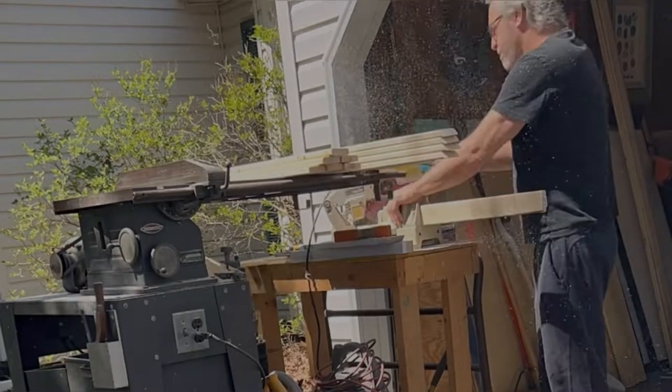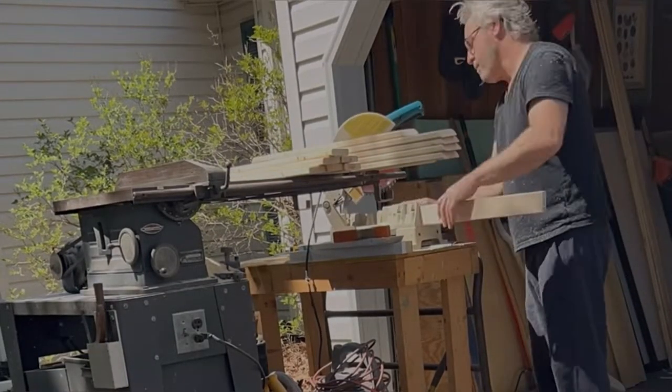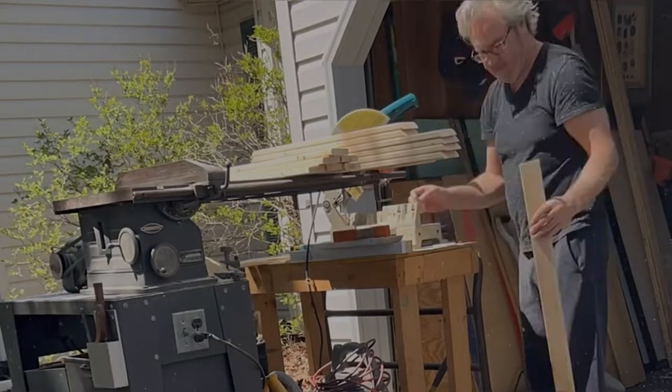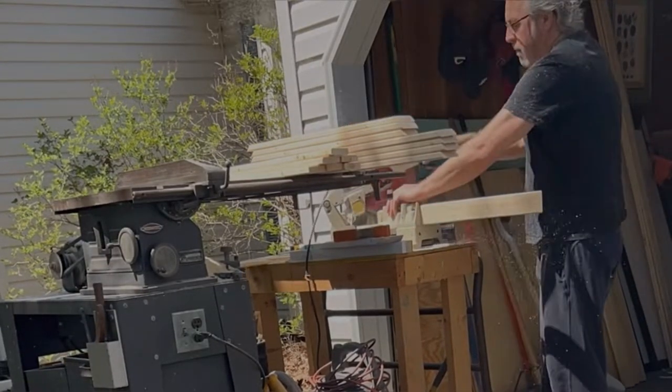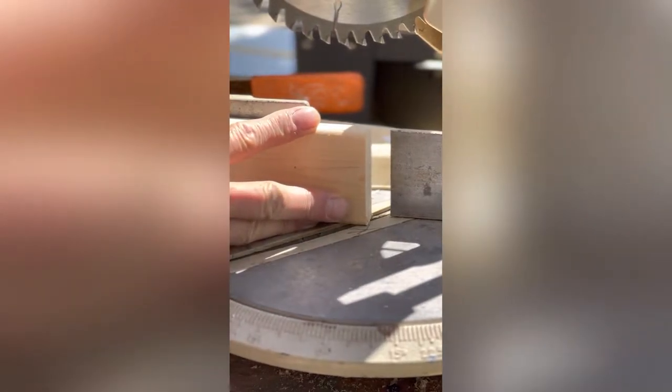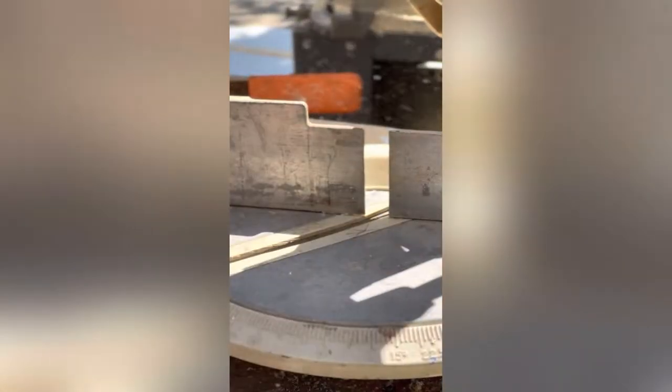Here I'm just cutting the lengths down and clamping the boards together so I can cut them all at the same time. Then I'll go back in and miter all the corners at 45 degrees, which is simple. I mark on the table where the tip is and just plunge cut it, making sure I have a good clean cut.